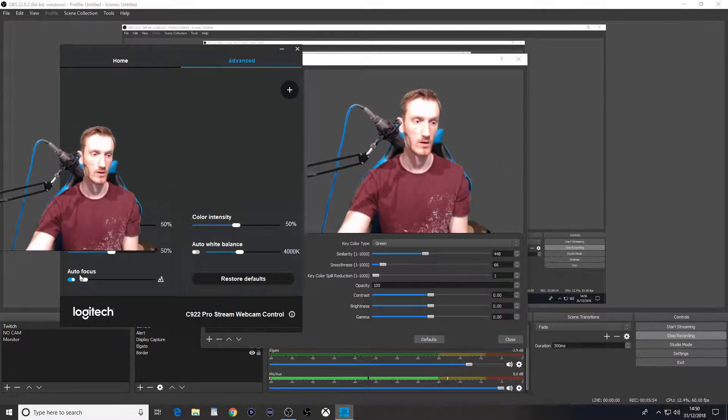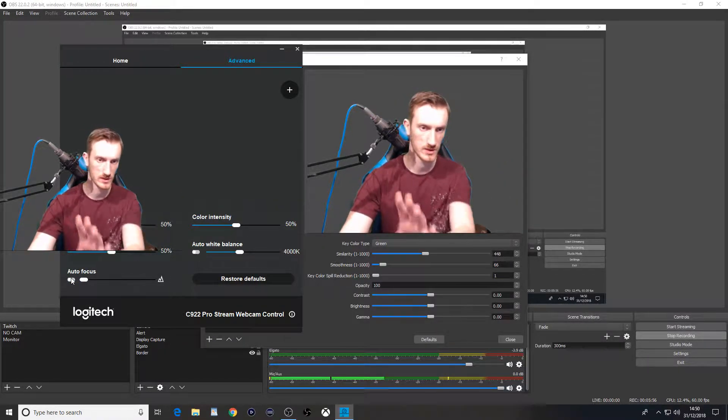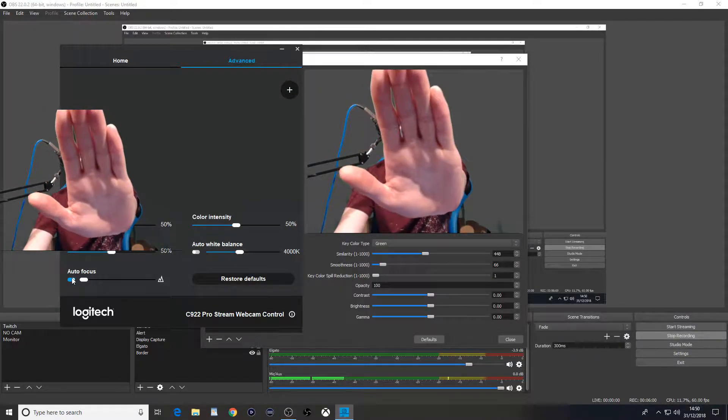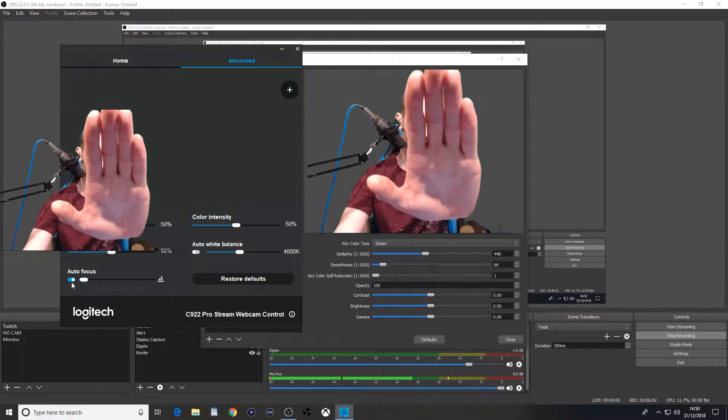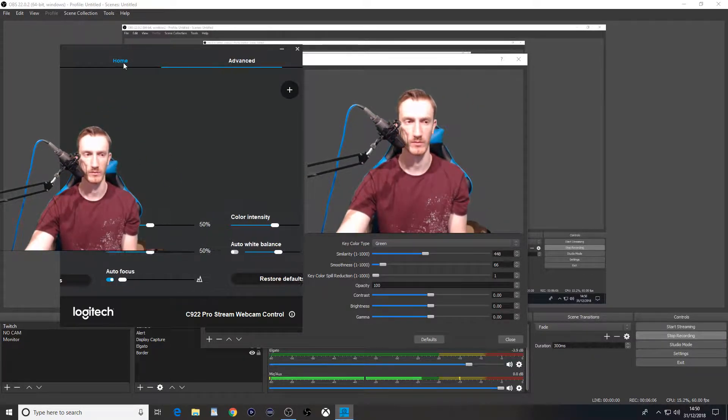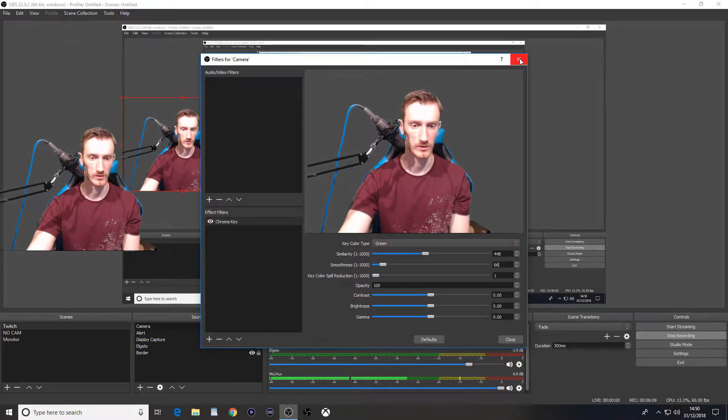So if you looked weird before, change your white balancing off and you'll look much better. Turn Auto Focus off as well, otherwise sometimes you might go blurry — just prove me wrong camera. This happens every time I load up my computer, which is a pain.